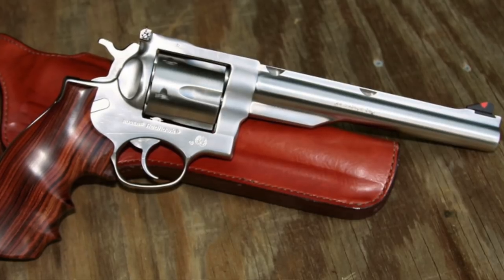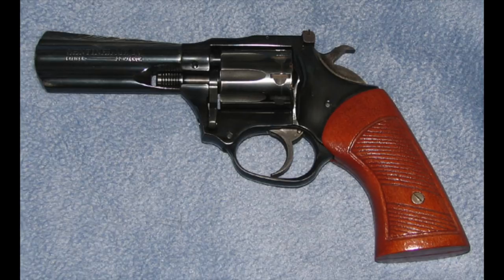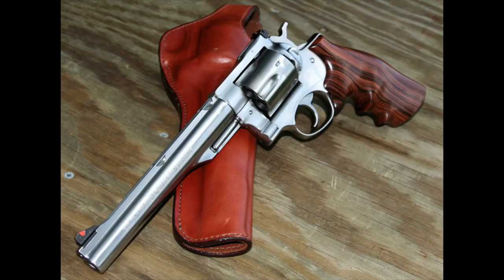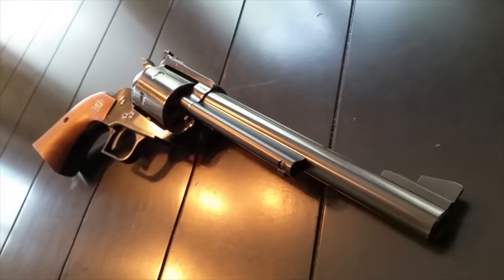Number ten: the Ruger Redhawk is often mistakenly described as being like a Blackhawk but with a single-action/double-action trigger. In fact, it is nothing like a Blackhawk. The Redhawk was designed by Harry Sefried, who in the late 60s and 70s made the Ruger Security Six and previously designed the High Standard Sentinel revolver. The Redhawk, introduced in 1980, took most of its design from those pistols. Unlike other double-action revolvers, the Redhawk had a unique one-piece frame design. By the mid-80s, Redhawks started having problems where the barrel was literally separating from the frame because of this design — an issue since fixed. So other than a similar look and name, the Ruger Blackhawk absolutely stands alone.